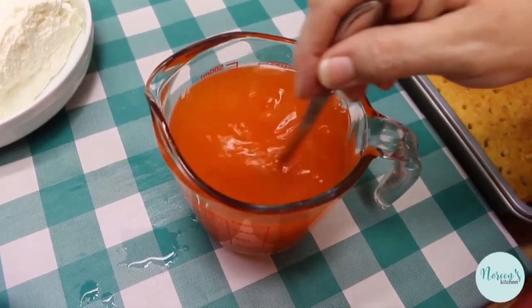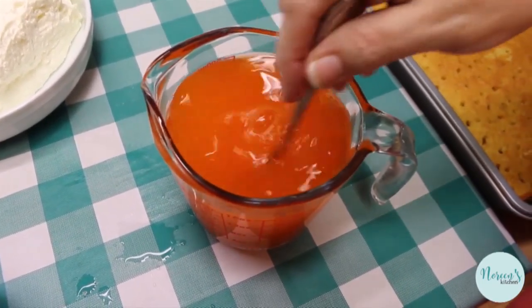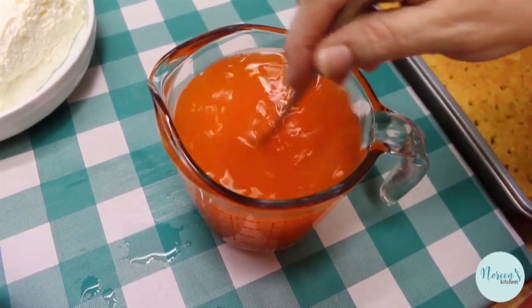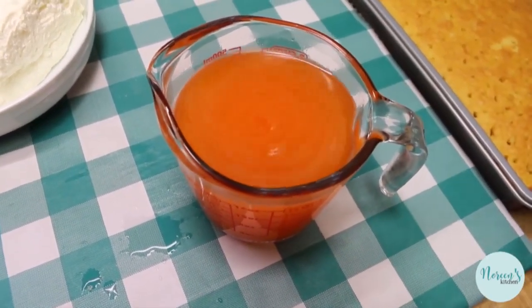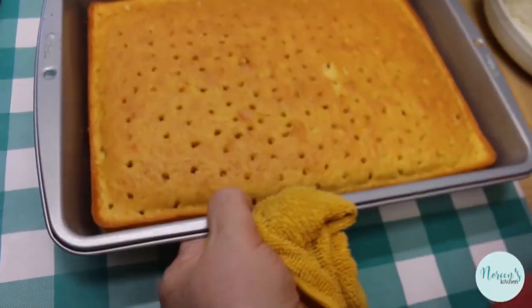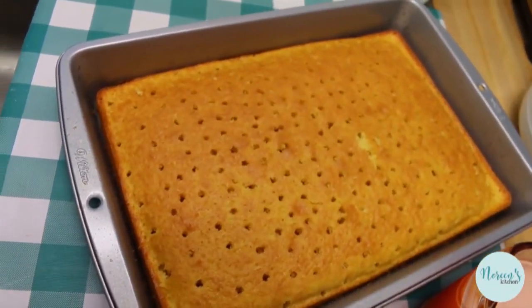When you make jello just to make jello, it doesn't set up immediately — you have to put it in the refrigerator for a couple of hours. Using cold water means it's just the right temperature to pour over our cooled cake, and it's going to help it cool down a lot quicker once you put it in the fridge. It's also going to allow us to put the whipped cream topping directly on top of the cake sooner.